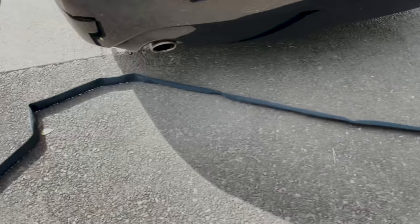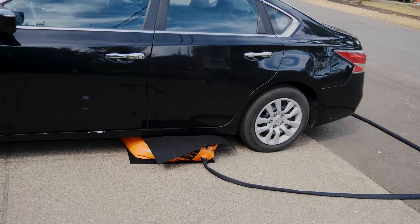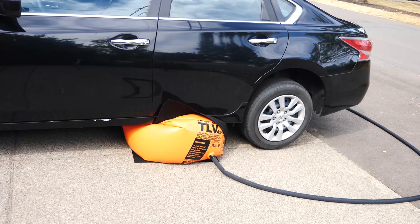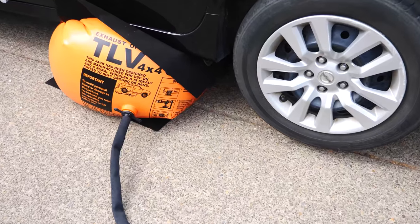Okay, I have the exhaust hooked here — it goes around the bag. So this is kind of a slow process but it is filling up. Okay, the wheel is off the ground.